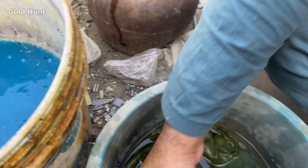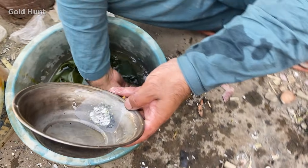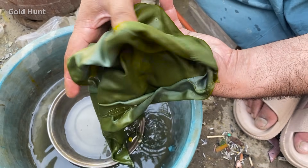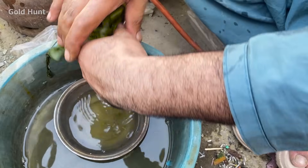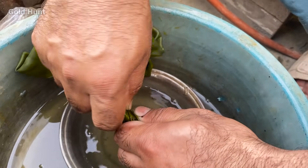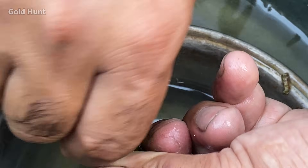You can see how we separate the impurities this way. Now we'll put this mercury into a cloth and filter it. The best way to filter it is to twist the cloth tightly, and you'll see the mercury drip out in small droplets.